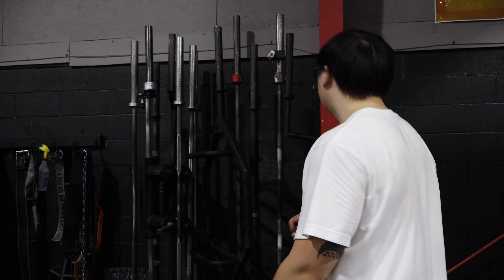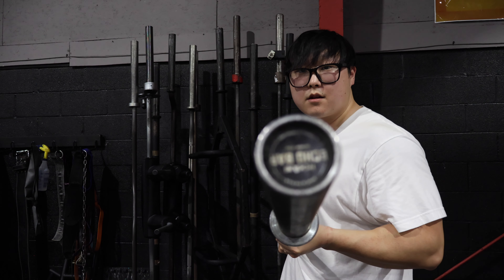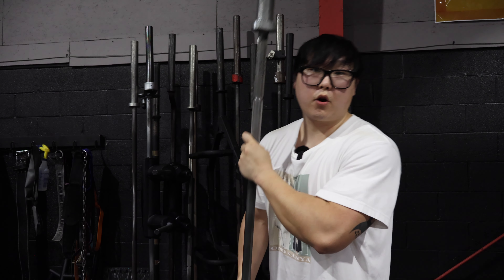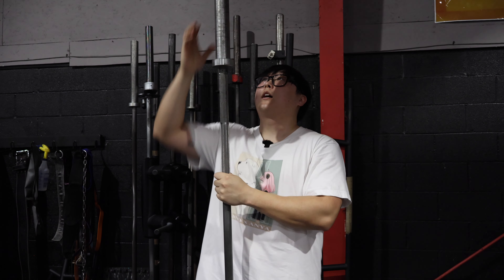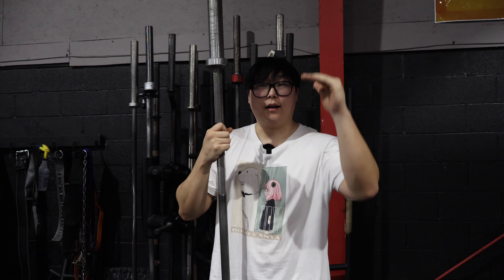Chances are you don't go to a specific powerlifting, Olympic weightlifting, or bodybuilding gym — you probably just go to a commercial gym. If that's the case, don't be afraid to ask the gym staff what kind of bar is what. The easiest way to tell is by looking at the end cap — it will tell you what kind of bar it is. If the gym staff doesn't know and it's not clear on the end cap, just Google the name of the bar and look at the specification sheet, which will tell you its intended uses.